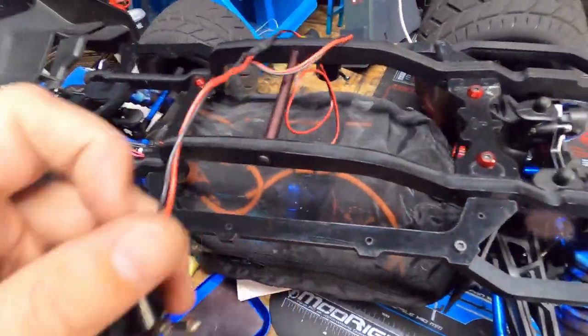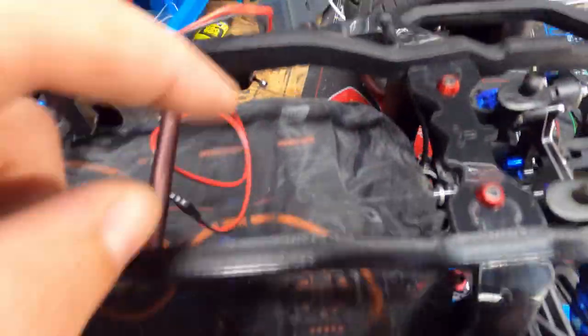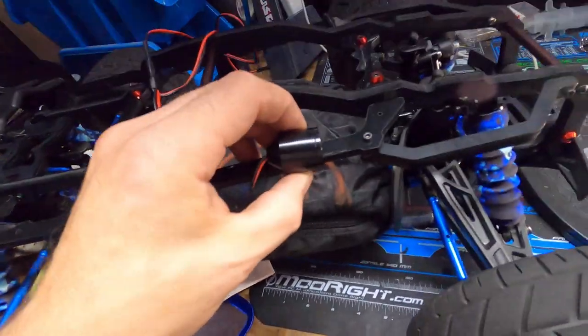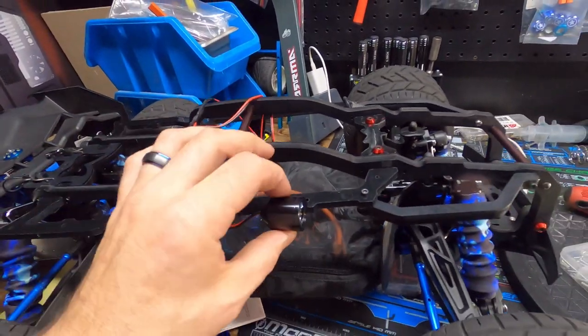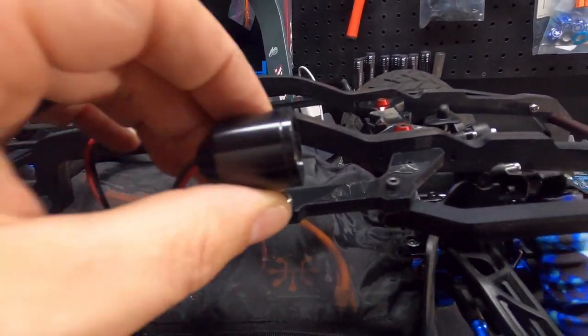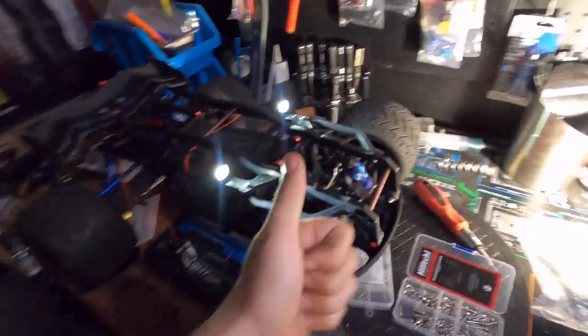Our LED lights — if you look here, there are already pre-drilled holes in the roll cage, so I'm just going to mount them like that on the roll cage. That way if the truck does flip, this top piece will protect them. I'm going to put that right there — I think that's going to look awesome. They are installed now.